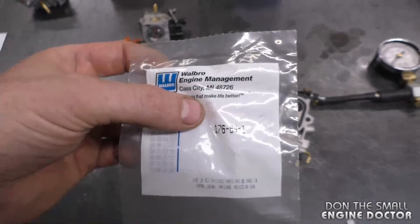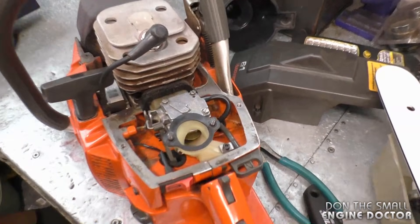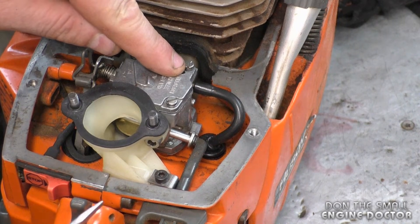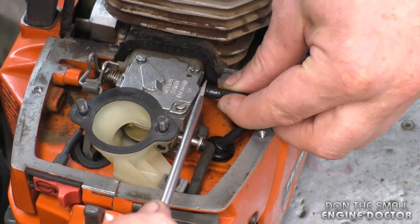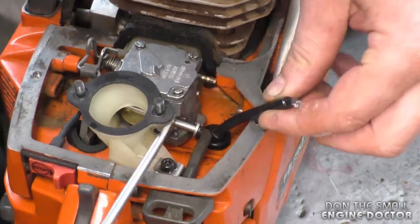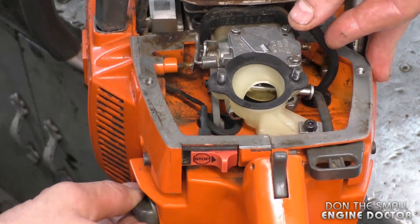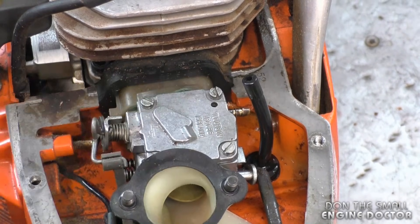Sometimes to save time you can pressure test the carburetor right on the equipment. On this Husqvarna 61, there is only one connector on the carburetor, which makes it easier — no second connector. Remove the fuel line from that connector. To stop fuel from coming out of the fuel line, you can plug it or just loosen the gas cap quickly and retighten it — that releases the pressure so the fuel line stops leaking fuel.